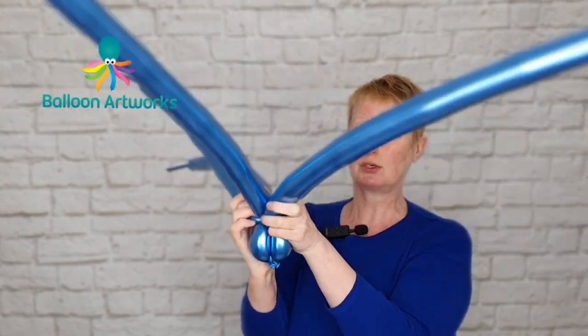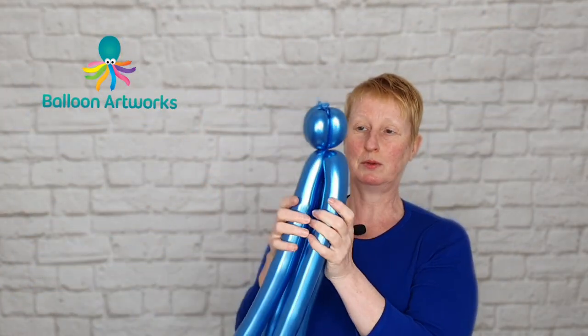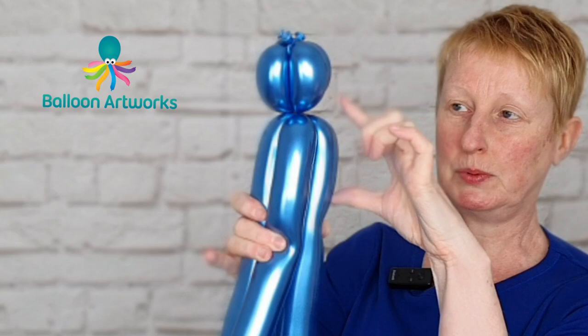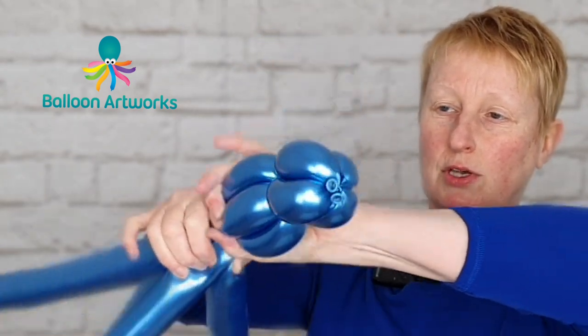We need to make sure that we twist everything around so that when we hold this up it's not going to come undone. Then what you want to do is twist off another set of bubbles that is just a little bit bigger than the top one.